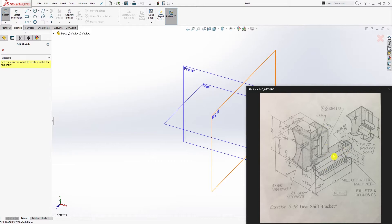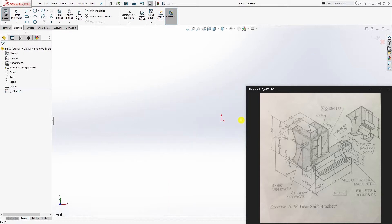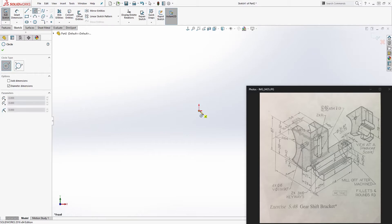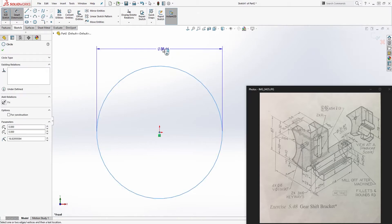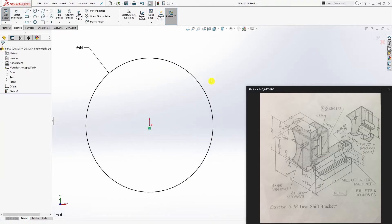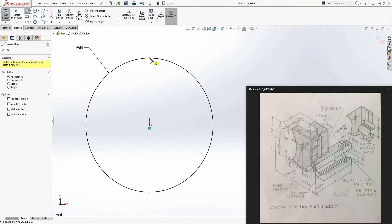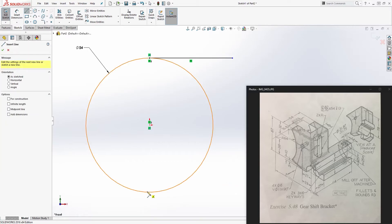We're going to start with this cylinder and build everything else around it. Click the sketch — without selecting a plane it gives you all your planes — and draw the cylinder on the front plane. Draw a circle and add a dimension to it: the diameter is going to be 54. Now draw a line that is tangent.